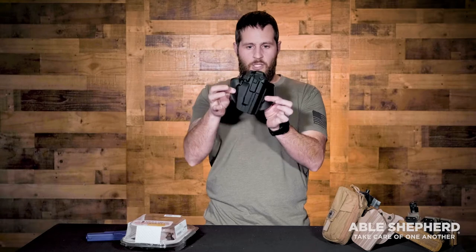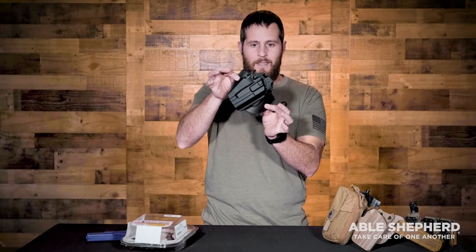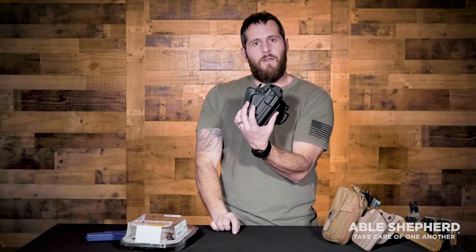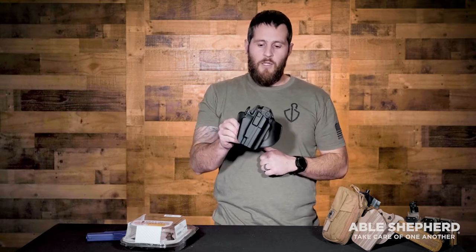When we affix it to a belt, we have the ability to cant the holster — meaning change the degree of it. There are three positions: straight up and down, slightly canted, and then a little bit more drastic. Depending on preference, we do recommend at least a little bit of a cant, as when you draw you're actually getting a much more solid grip onto it.